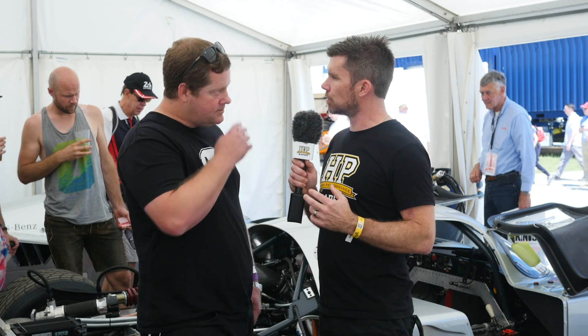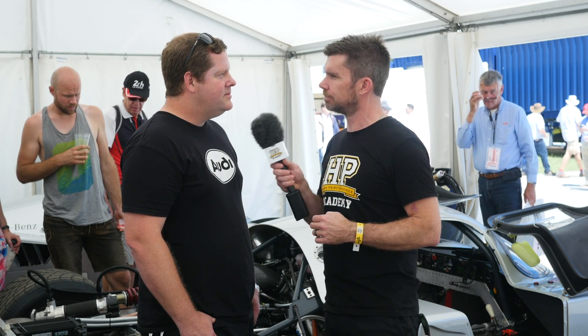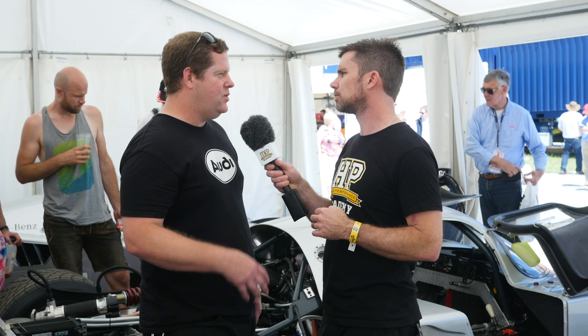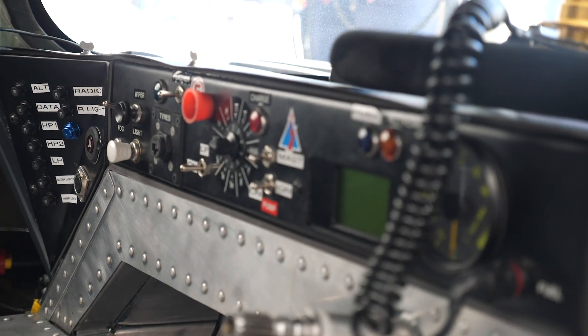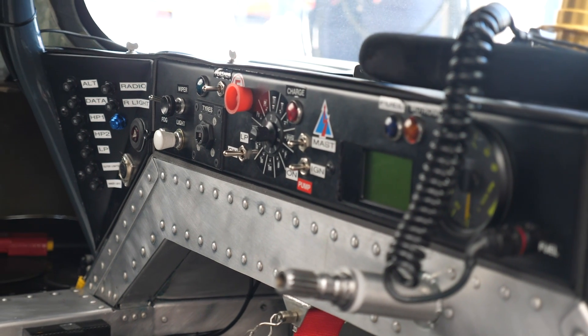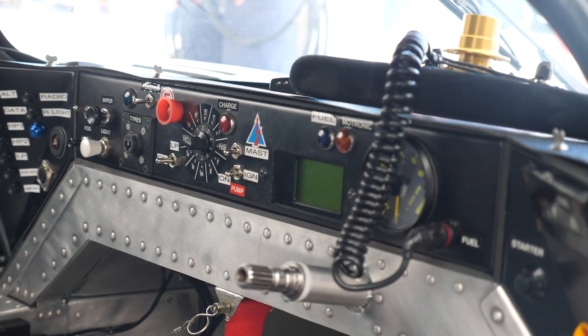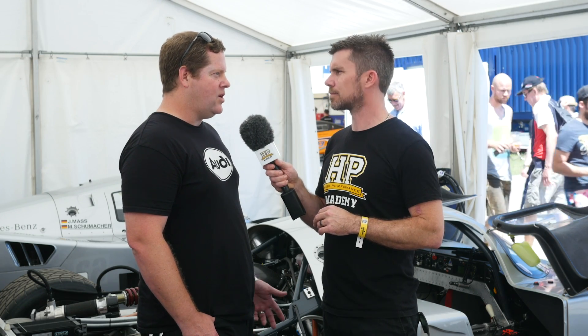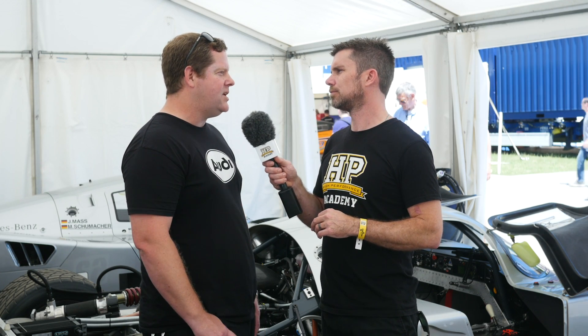You do still have some driver displays available — can you talk us through what's there? We've got the original RPM unit, we've got an old MoTeC MDD which we've integrated into it — it's black and white so it keeps in period with the car, that's the main reason we use it. We've also got the shift light module, which does all the RPM-related stuff and is integrated into the warning alarm system.